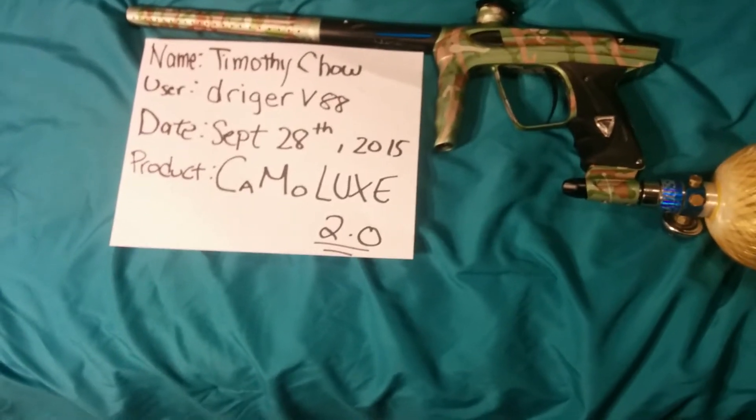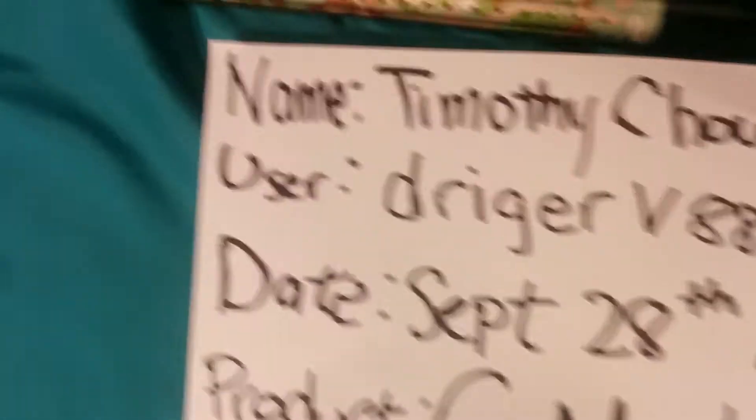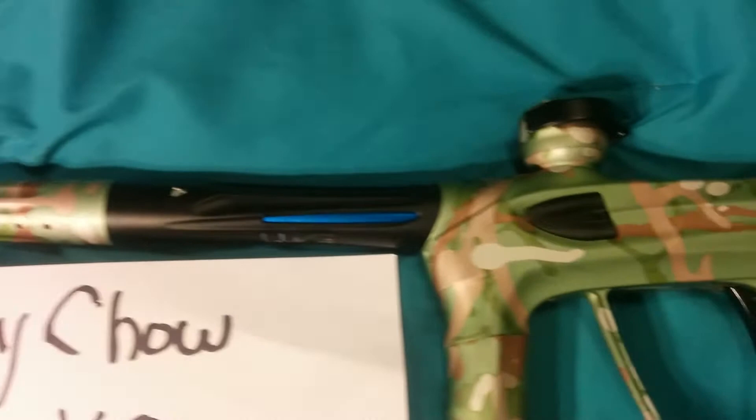Just going to go over what the gun is going to come with. So as you can see, you're going to have a fabulous Lux 2.0. It's a 2.0 as you can see by the eye covers, and later I will show you the bolt in the pictures.